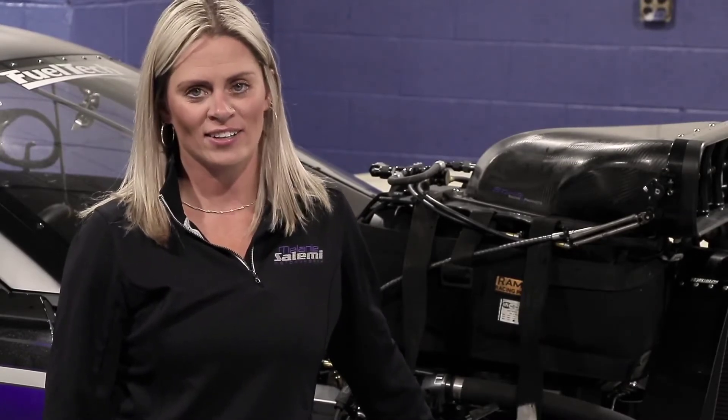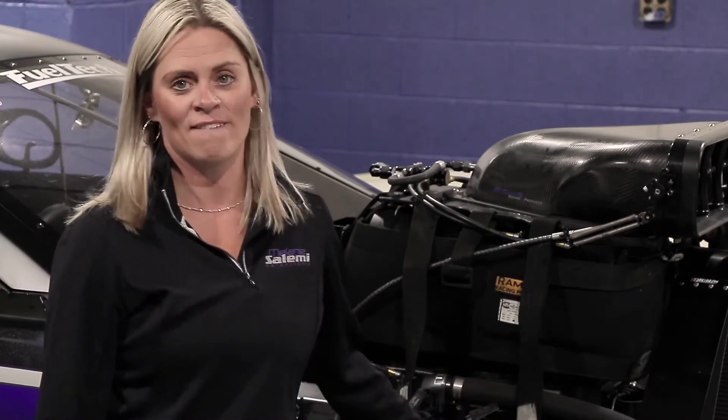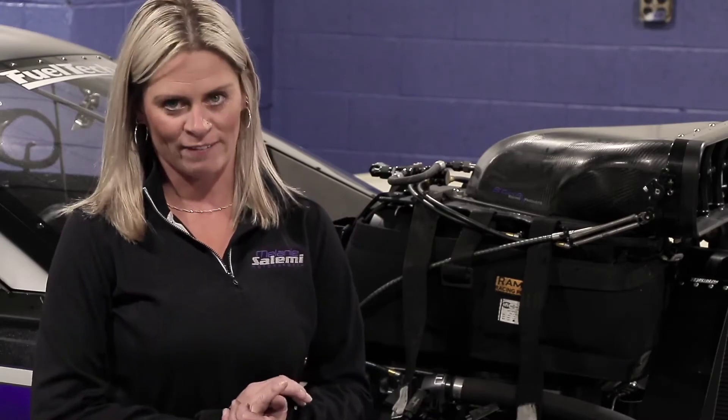Some benefits of this brake kit include increased starting line holding power, especially for cars like this that utilize a 4,000-horsepower screw-blown engine, and also a firm brake pedal feel.